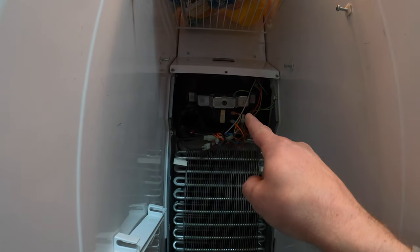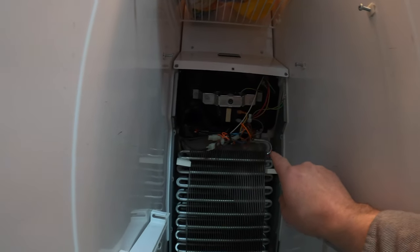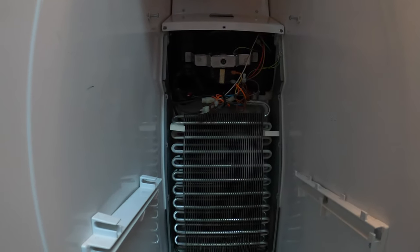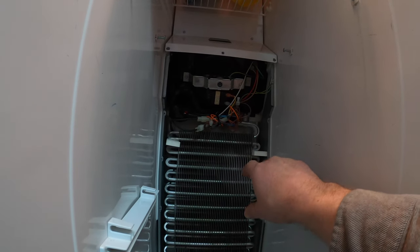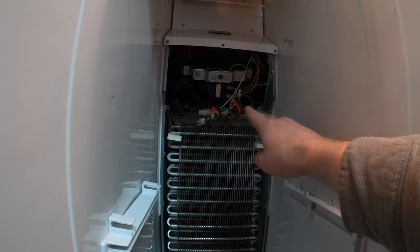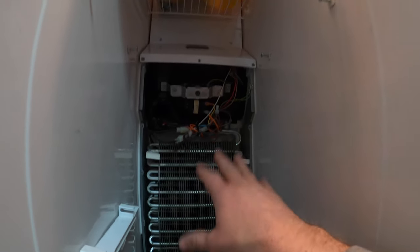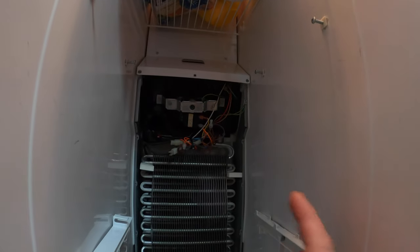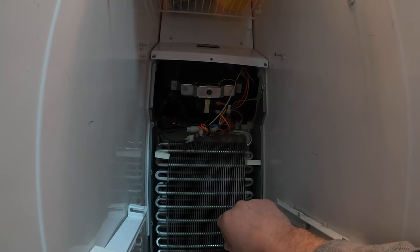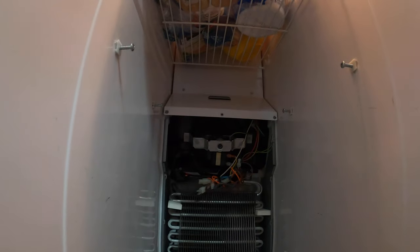One of the problems with what I did temporarily — it worked, but it would not turn the defrost off once it was warm enough. What this switch is supposed to do: once the defrost finishes warming these coils up and melting any ice, at 48 degrees the switch opens and shuts the heater off — heat rises, so the last spot to get hot would be up top. Once the coils cool back down, the switch closes again at 33 degrees. But at that point the defrost timer is off, so the heaters won't turn on, but the fan will turn on.